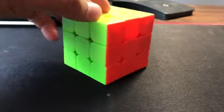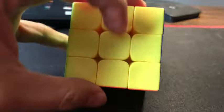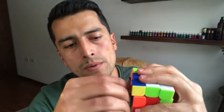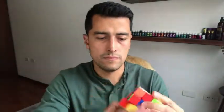I really like that you can just pop off the cap in the middle piece and there's a little screw there if you want to adjust the tension of the Speed Cube.